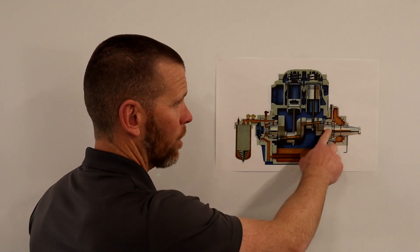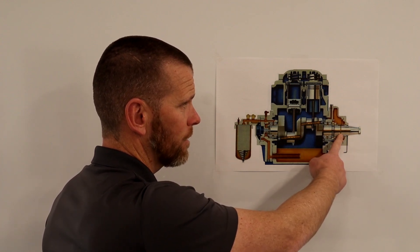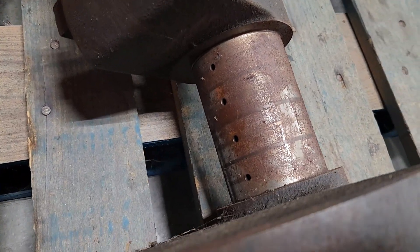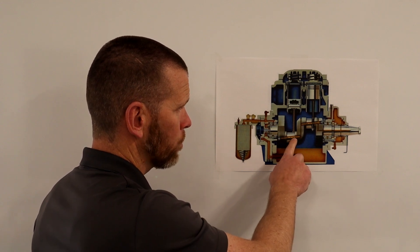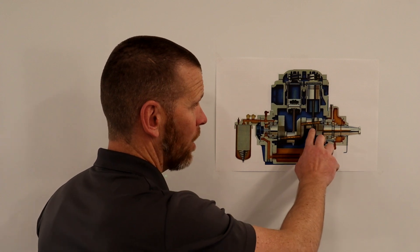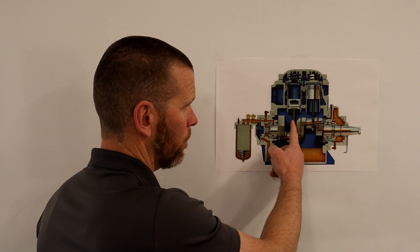The seal housing cavity is a large area filled with oil because many points there require lubrication. From this cavity, the bearings on that side are lubricated, and oil also enters the crankshaft through drilled holes. You can see these small holes in the crankshaft where oil can escape.